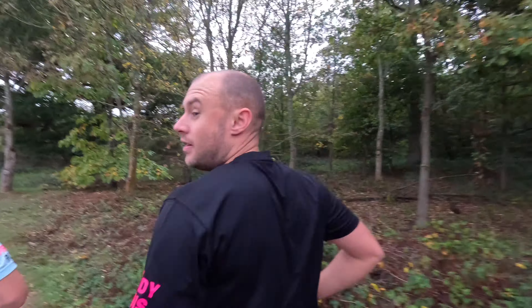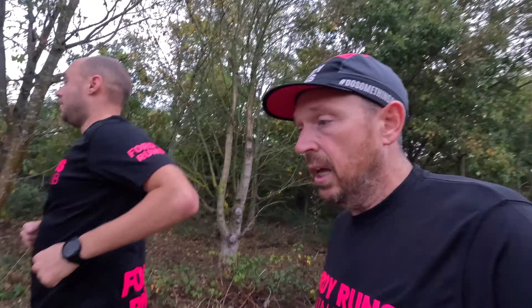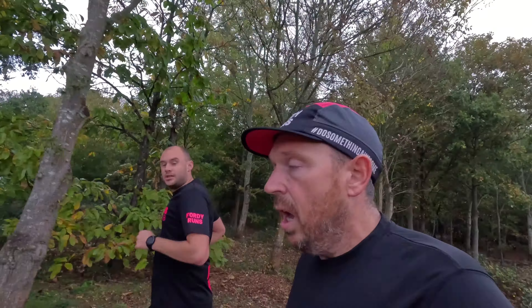The first thing is how light they feel — it feels like you've got nothing on your feet really. And there's a lot of grip as well — monster grip. It's a quick, grippy, light trail shoe and that's why it's exciting.